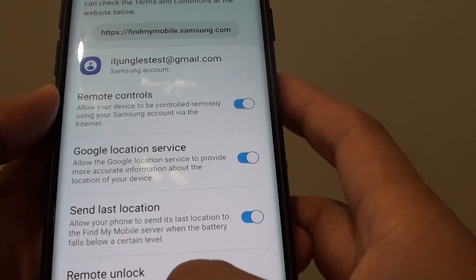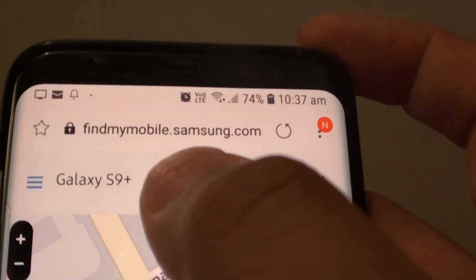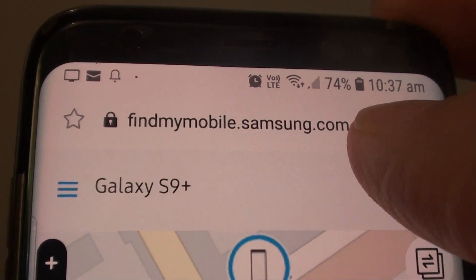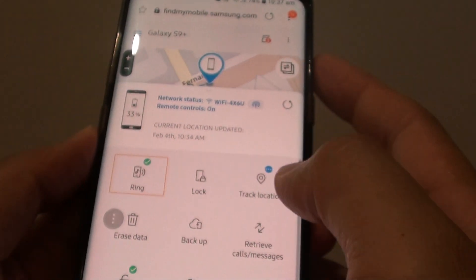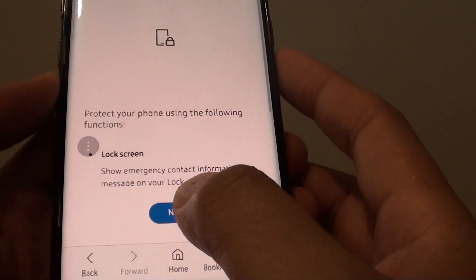Once it is switched on, let's say you placed the phone in a library — you can go to another mobile device or a computer and sign in to findmymobile.samsung.com. Once you go into that web address, you can tap on the lock button and tap on next.